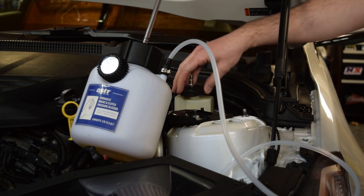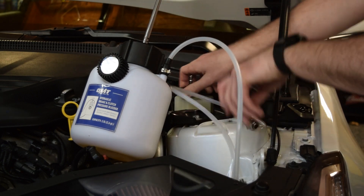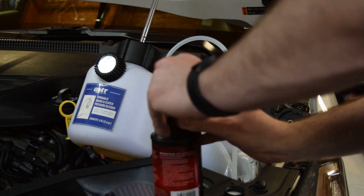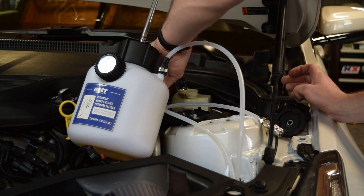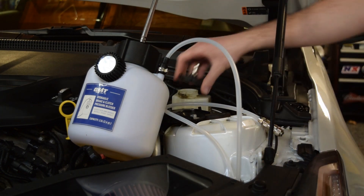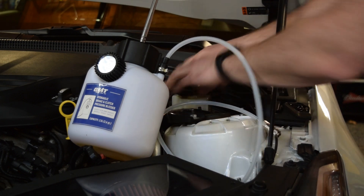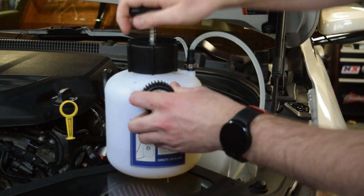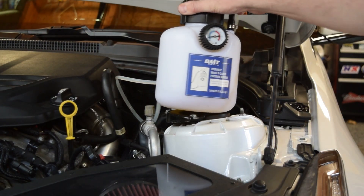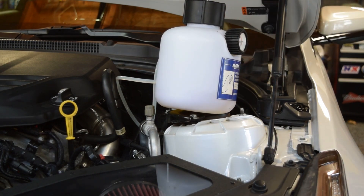For this, you'll now attach the adapter — make sure it's on there tight. Put this hose on. I'm actually going to refill the reservoir. Now we'll put this cap on, make sure it's tight. This is pressurized — it's exactly 10 PSI. Brake reservoir is full, and there should be fluid in this line. Now we're going to go ahead and start bleeding.